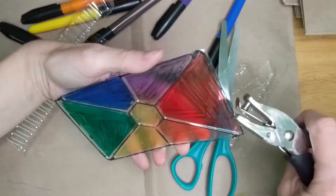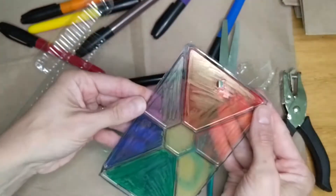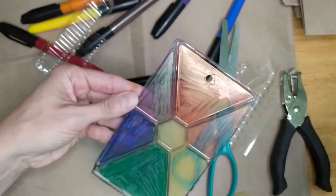Alright, so now I've cut it out. I'm going to take my hole punch and just put one hole punch in here. We do this so that we can either make it a keychain or we can put it on a necklace — whatever we'd like to do.